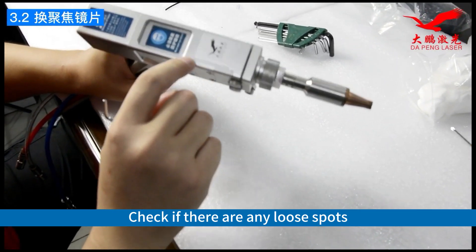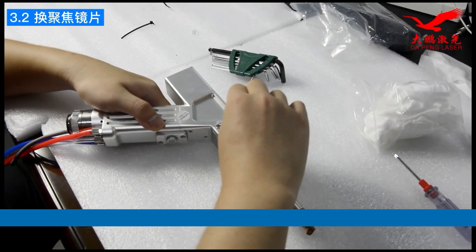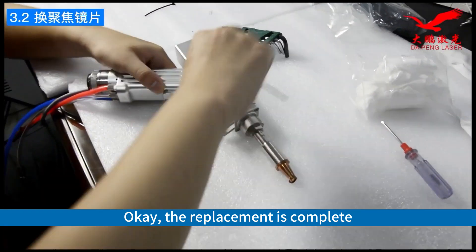Check if there are any loose spots. Make sure it fits tightly without gaps, to prevent dust from entering.